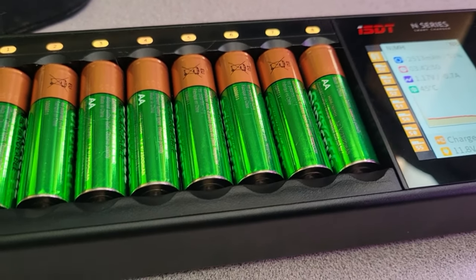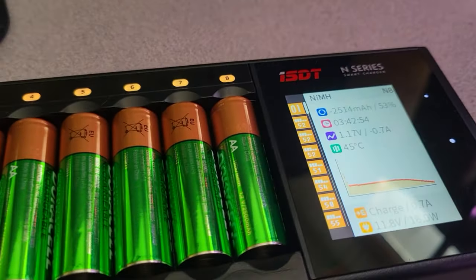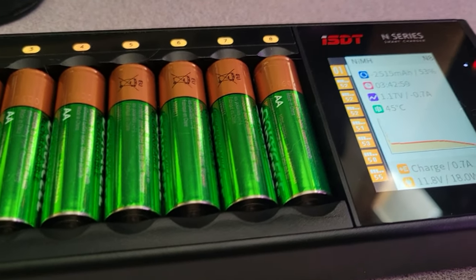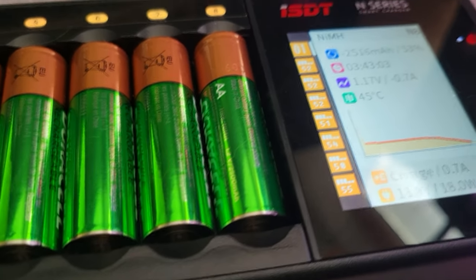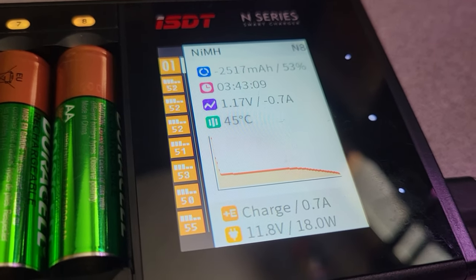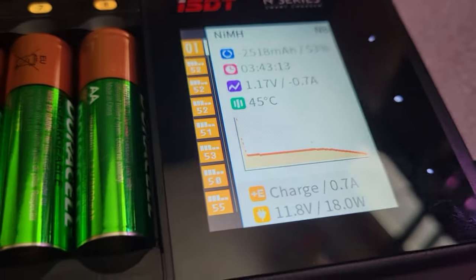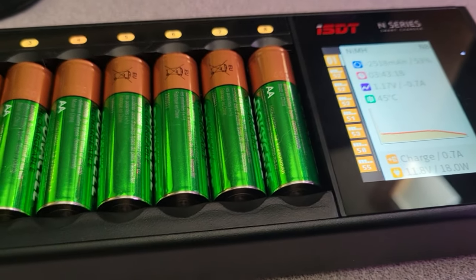The batteries were about 80-something percent when I started, but when it finished in the morning, these things got like 2,800 milliamp hours — and they're only rated at 2,400. It's been 3 hours and 43 minutes on the current discharge. I think by the end of the day today they will be fully charged and ready to go.